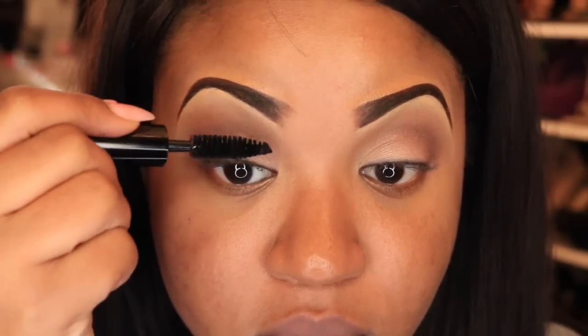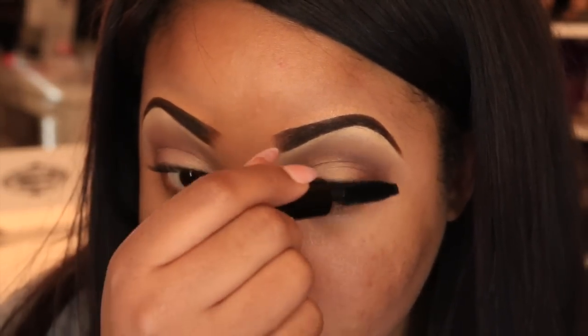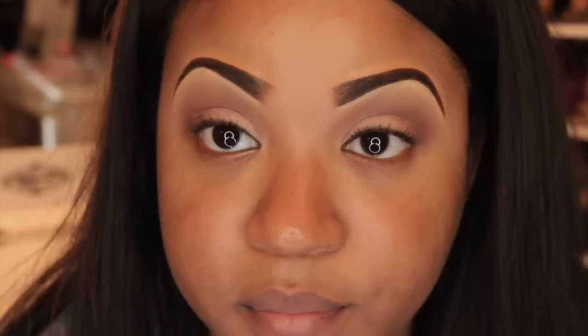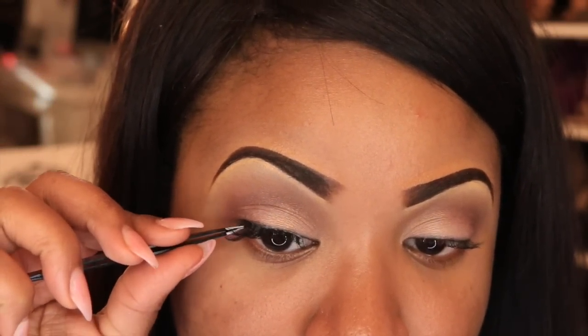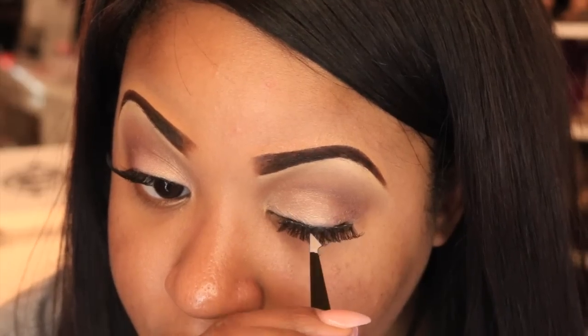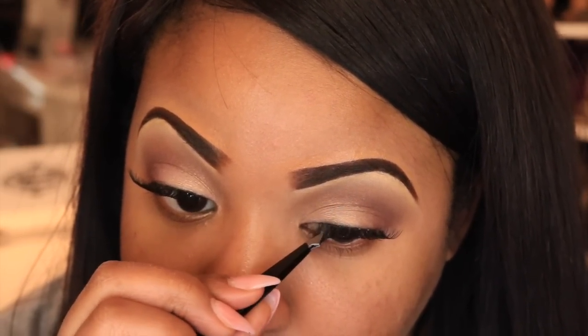Taking the little baby mascara that came in the Smashbox palette, I'm just going to apply one coat to my eyelashes to prep them for the fake eyelashes I'm going to apply. I'm applying the lashes as close as possible to the natural lash line. If you have any questions about the products I'm using, I'll have them all listed below.